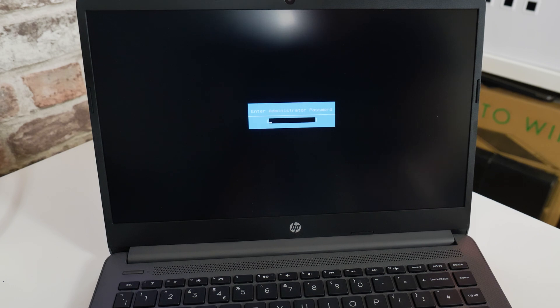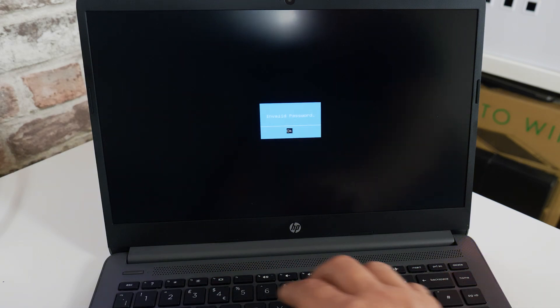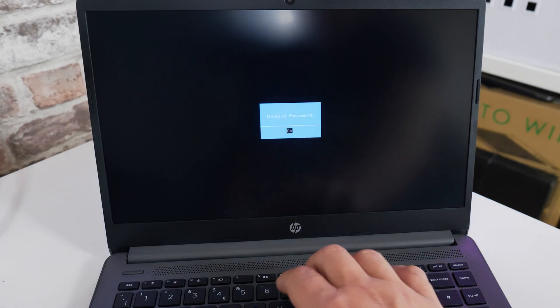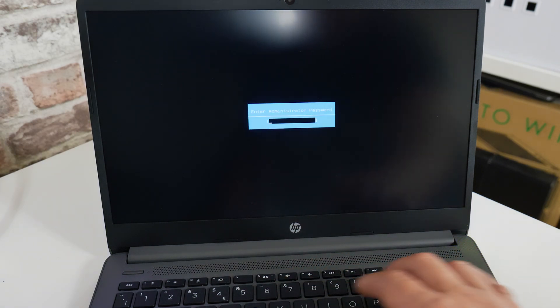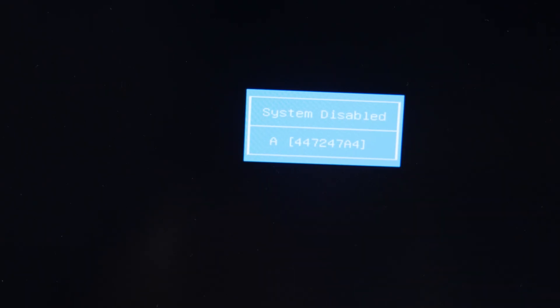Let's give you a close-up on the screen so you can see exactly what I'm doing. So it's asking for the admin password, so we're going to type in incorrectly a few times. It will come up with a message saying 'system is disabled' and it will give you a reference code. All we need to do now is to either write down or directly transfer that code into the website.